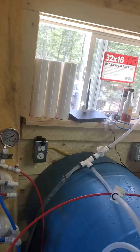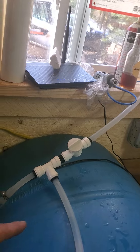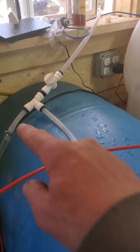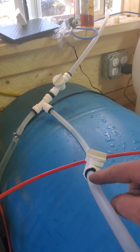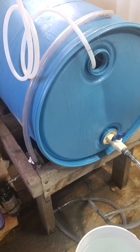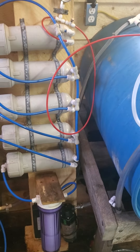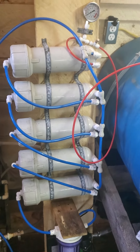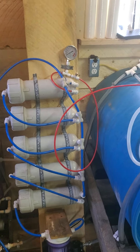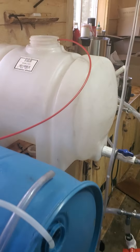Right now I have the valve going back into the tote, and when I hit about 5 or 6 percent, I'll close that valve off and then open this one up, and it's going to feed right into this barrel. The second RO — this is the RO bucket, the RB25 — and then we'll run it from this blue tote into the white tote.